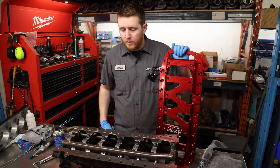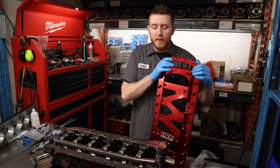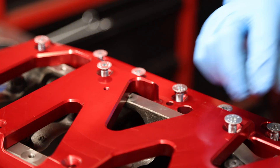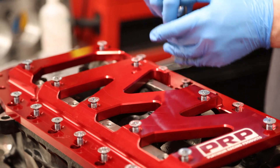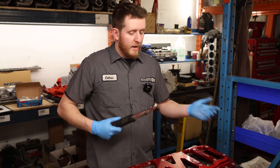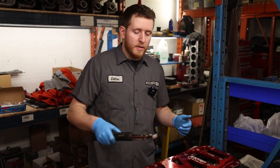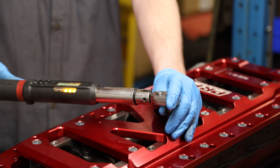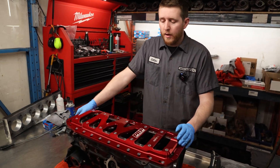Now that we've got the main studs and main girdle installed, we'll go ahead and bolt on our brace. Again, it's just going to be dry — no sealant — so we'll install that and torque it down to spec. Now that the brace bolts are all cinched down hand tight, we can torque it down. The torque spec for these M8 bolts is 25 foot-pounds, starting in the middle and working our way out. Once all bolts are torqued to 25 foot-pounds, we're going to flip it over and install the torque plate.